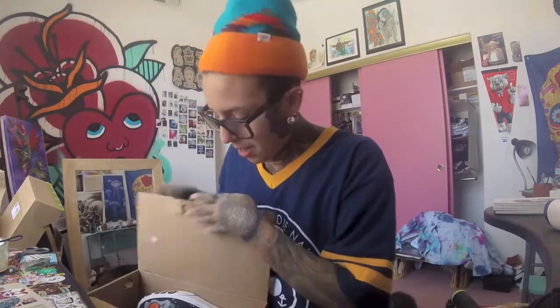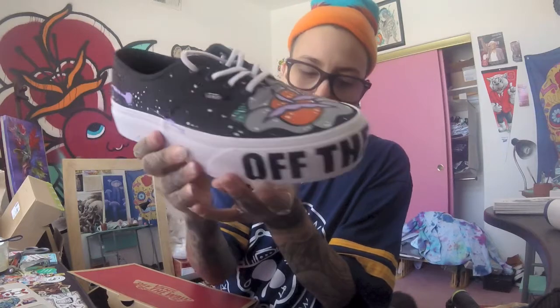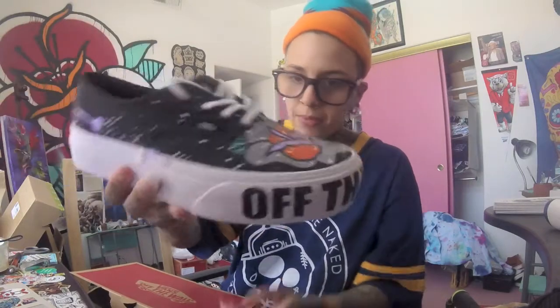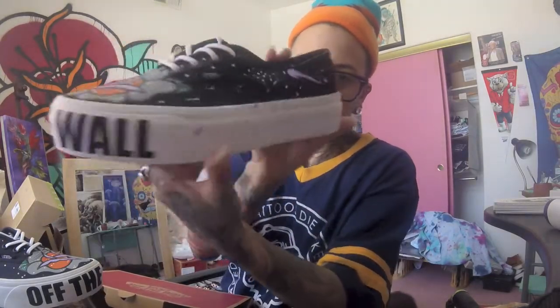Another awesome pair here — the platforms. They don't have these on the Vans store anymore, not the ones with the Off The Wall and the sole. I hand-painted Guzz Roses on them, and these are a size women's eight.